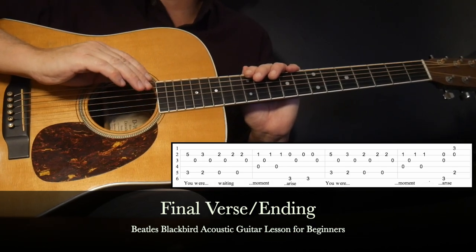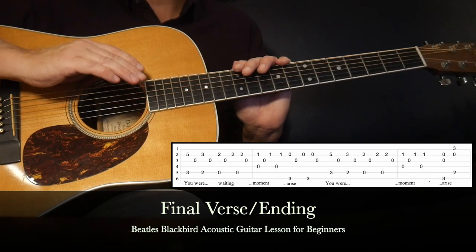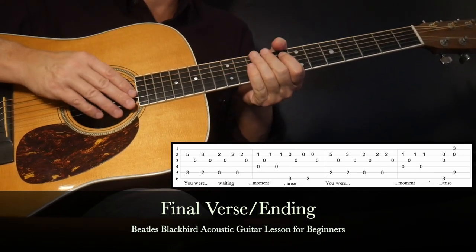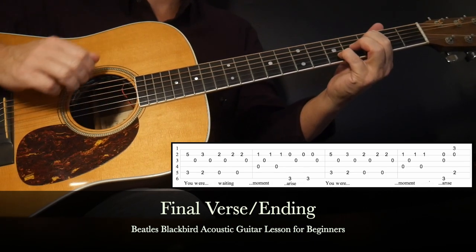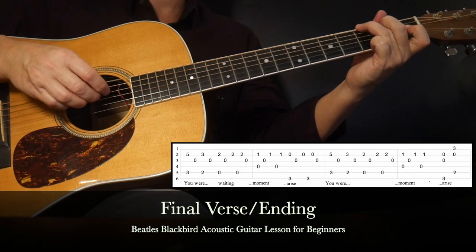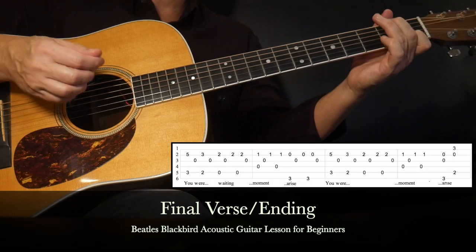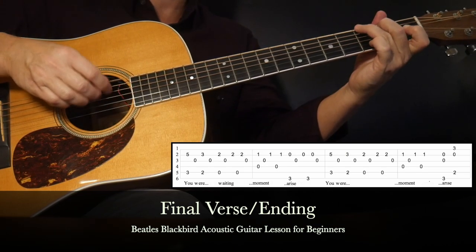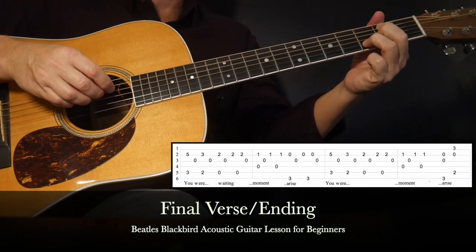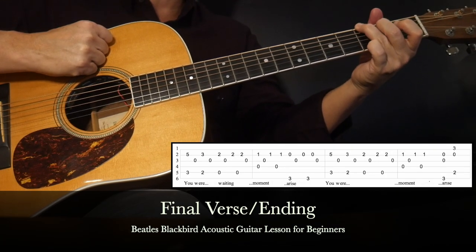Verse 4 will be the final verse of the song, played the same as verse 1 — same chord progression, same lyrics. After that we have the song's ending, which repeats 'You Were Only Waiting For This Moment To Arise' — that line is played twice along with its progression, starting with the C chord shape. 'You Were Only Waiting For This Moment To Arise' — then repeat. The ending isn't very clear-cut, but you definitely want to end on a G chord. I like to do a nice little strum on that. As long as you end on a G, you have a good ending.